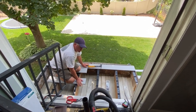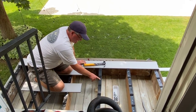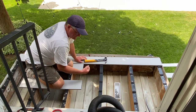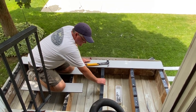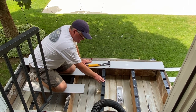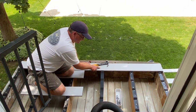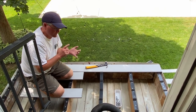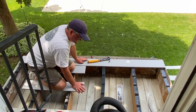This system is really cool — it's made by Veranda. There are all these little brackets that go down on top of your trussing, so you just nail these down and then the composite material actually snaps into place. You don't need nails, you don't need screws, you don't have anything on top. It's really a cool system.